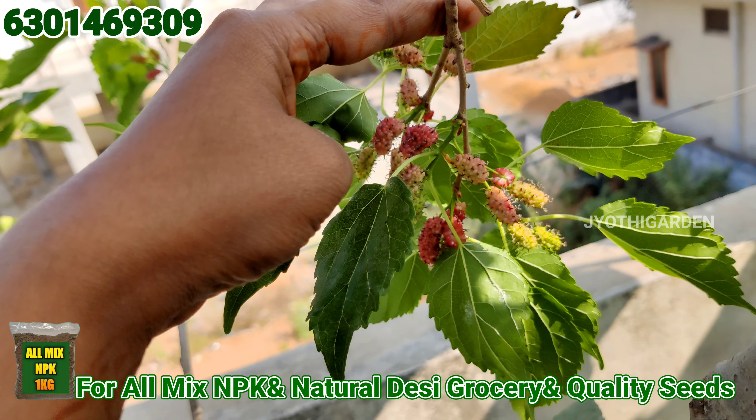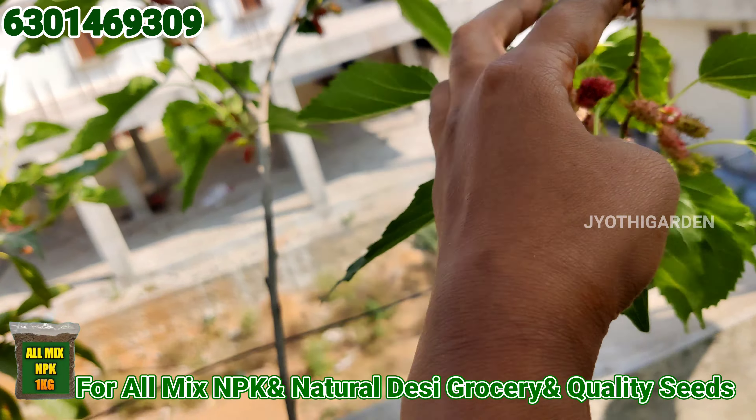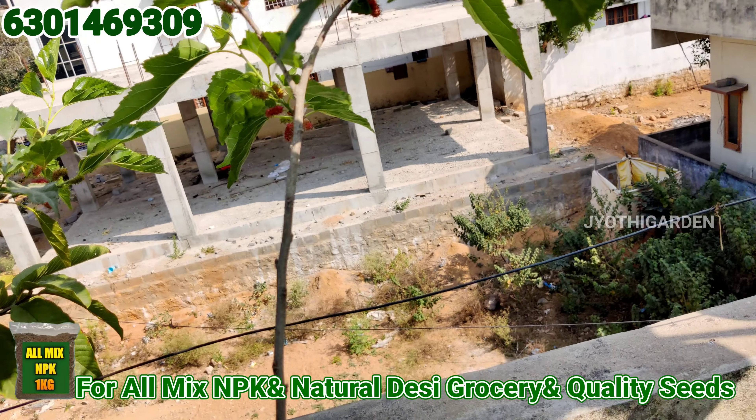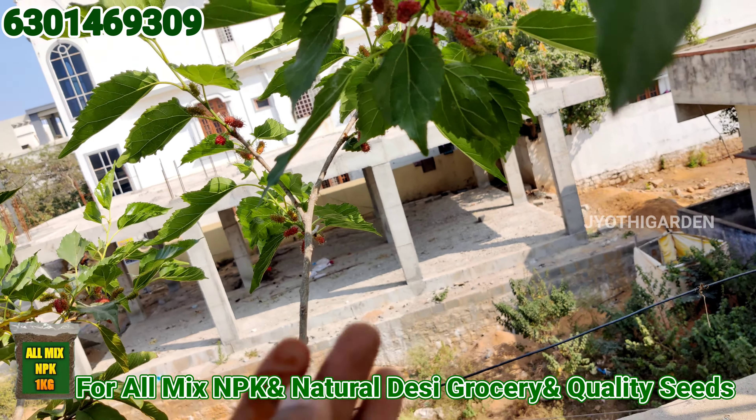This is a very good taste. This is a very good taste in health. We have a lot of fruits with a very good taste.